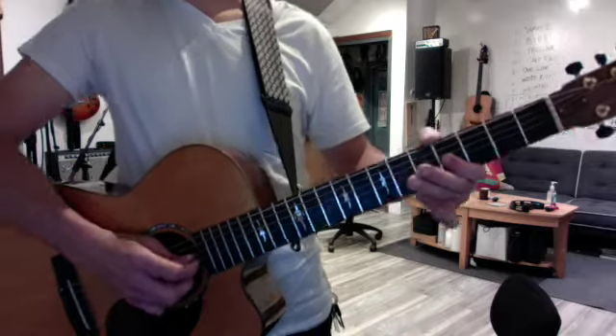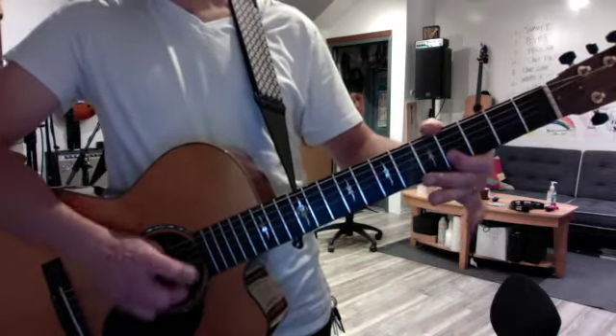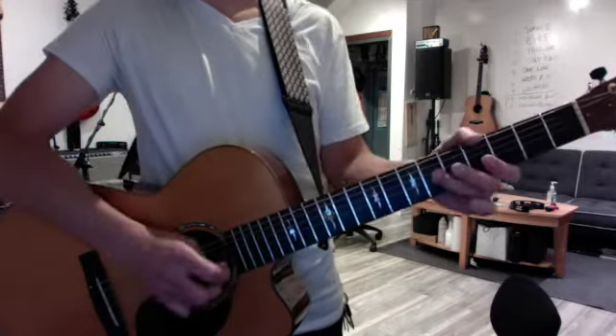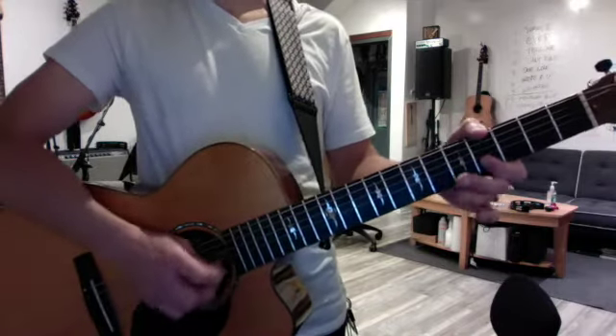The solo starts with a pull-off on the G string — that's your setup lick. Then it does it again with the middle finger slide grace note. So the first two phrases together are your setup. The third phrase starts with the same setup but it's much longer. That's it brother, enjoy.